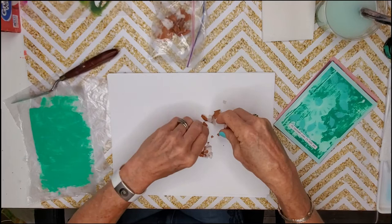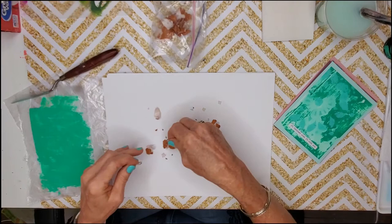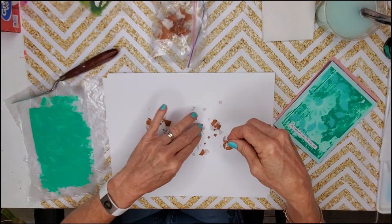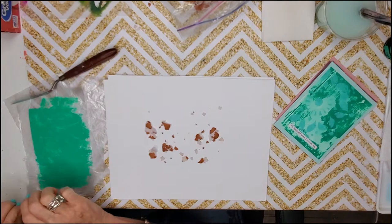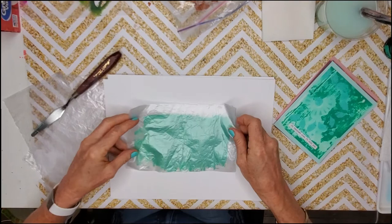I'm just going to spread a few eggshells out and create some negative spaces on the print where the color isn't going to be laid down, just to create some visual interest. These are from my chickens — we just got chickens and they laid eggs, so we had a yummy breakfast this morning! Now I've got my paint and I'm going to lay that plastic over the top.